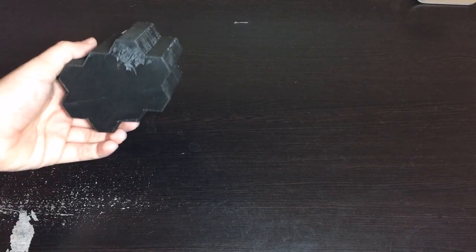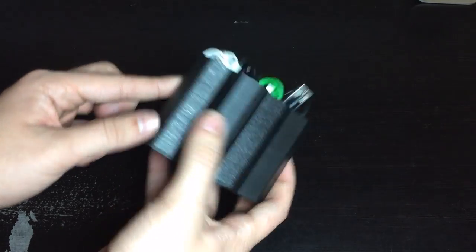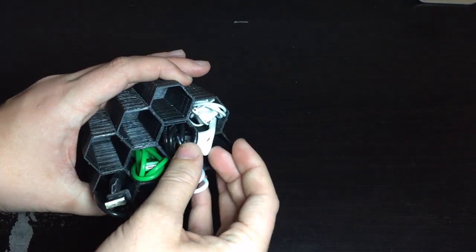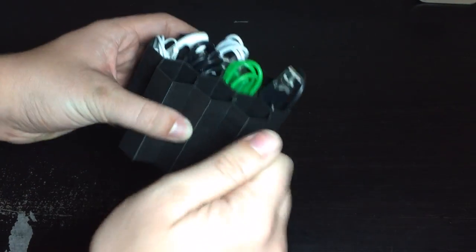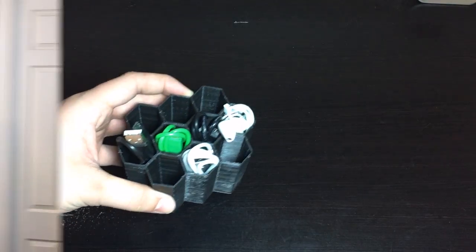This was printed using Hatchbox black PLA filament — really awesome stuff and very cheap. The link is in the description box below on Amazon. It's about $20 for a kilogram roll, and free shipping if you've got Prime or buy another item at the same time. It's really strong, really sturdy, and prints out very nicely — I recommend checking it out.